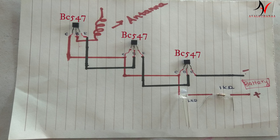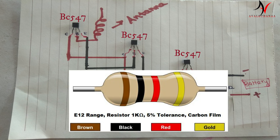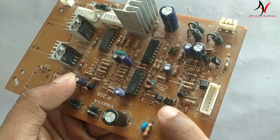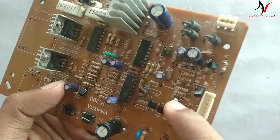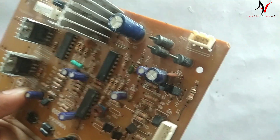Now we have to go to the circuit board. If we don't know what we need to do, we can do it using a transistor — the BC547. This is a transistor, this is an LED, and it is a 1kΩ resistor. This is the color coding. This is a circuit board. This transistor is the BC547.